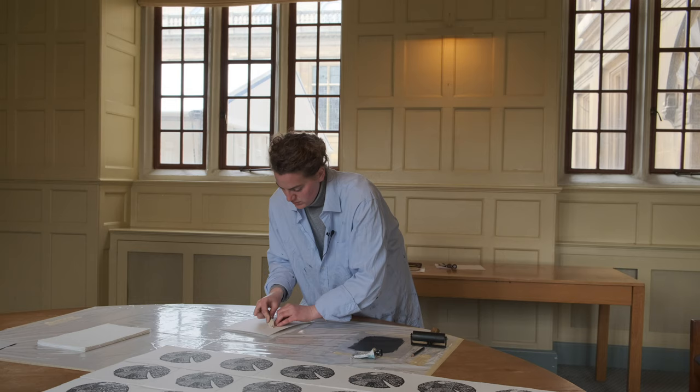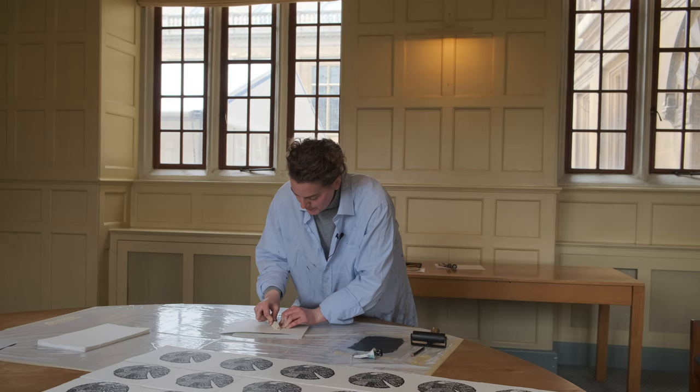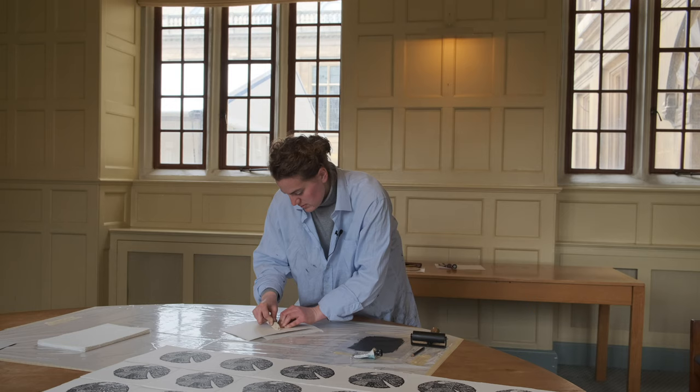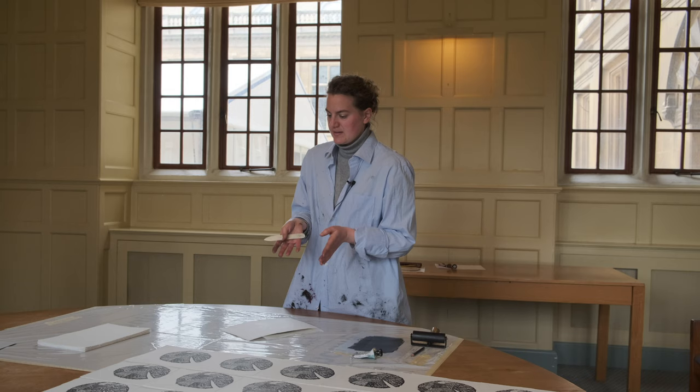So we have now 50 prints plus artist proofs, which are kept — which is an archiving tool if all the prints are sold, so that I have one for myself, and which are unsellable. And once the edition is done, the block has to be destroyed to make sure that it can never be reproduced. And thereby you have 50 originals of this image and no block to reproduce it. This is why an edition has its value.